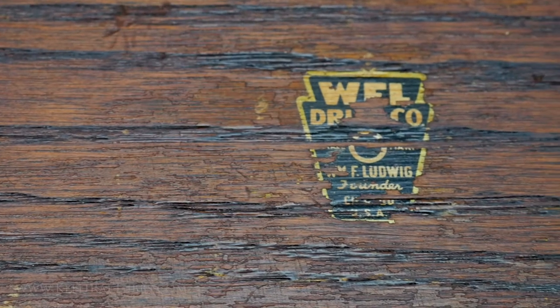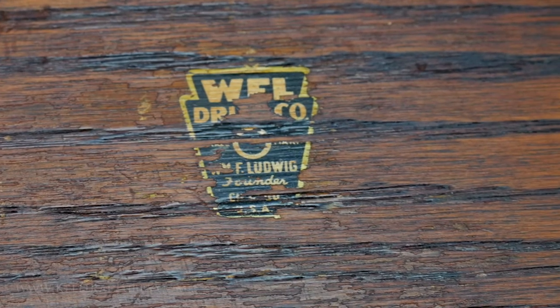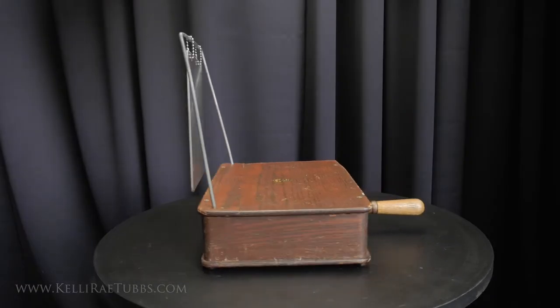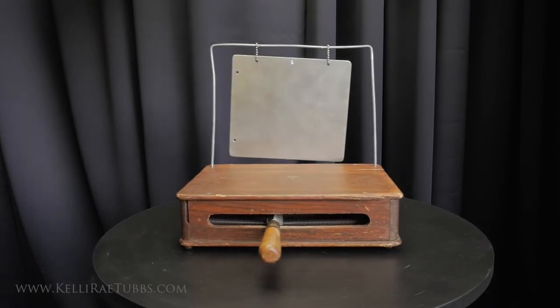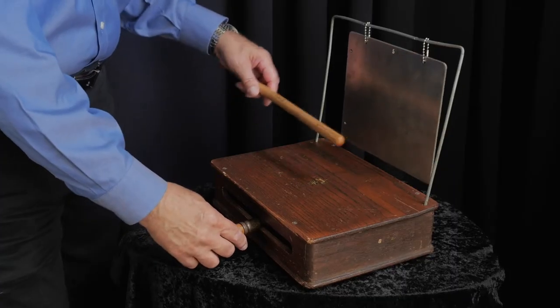And this is what my grandfather came up with. As an extra added option, my grandfather decided to put a piece of bell plate suspended on top of the box so that you could strike that with a drumstick or a hammer or whatever else the drummer had closest to him, and make the sound of a bell that you'd hear on a train as it left the station.